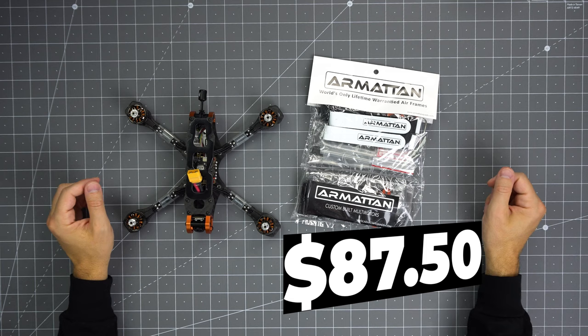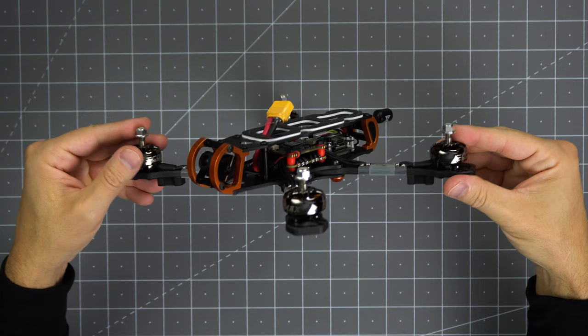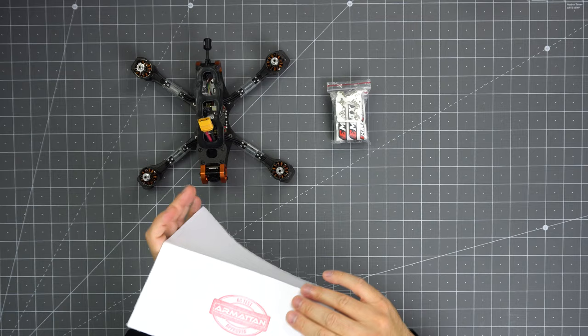It comes with the famous bumper-to-bumper Armatin warranty. The ready-to-fly HD version shown here will set you back $435. The frame is available as of now, and I'm eager to hear what you think about the frame — let me know in the comments. If you're interested in flight footage, I'll link to a few pilots' videos in the description box below. Thank you for watching and see you soon.